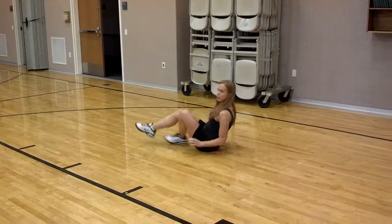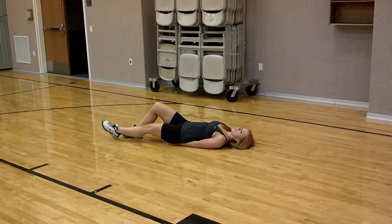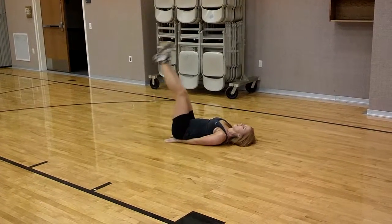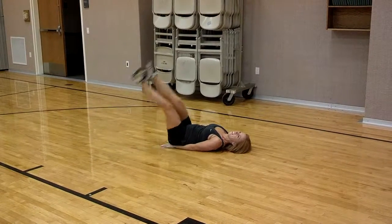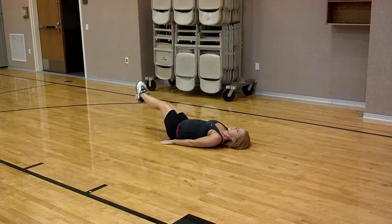So like we did the leg raises yesterday — we just did a straight leg, just went straight down. This time you're going to go to the side and back up to the side.